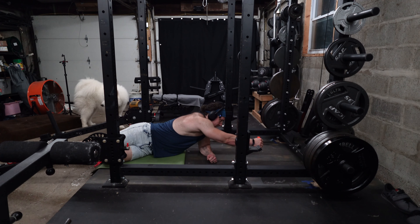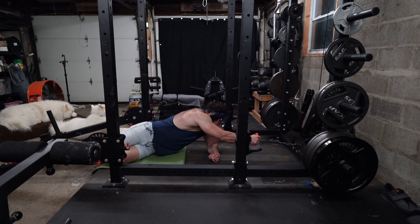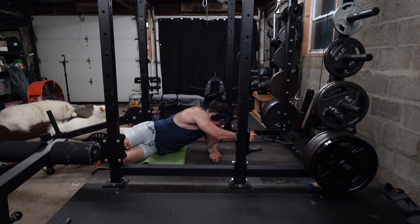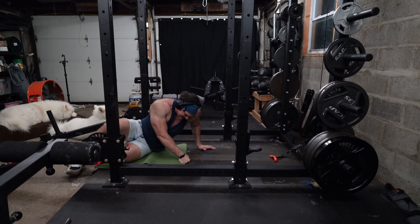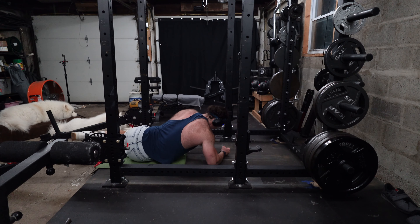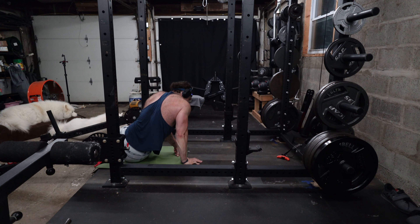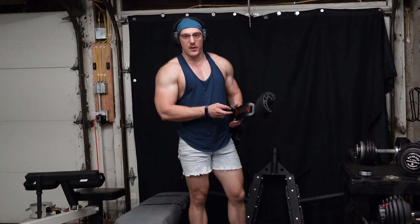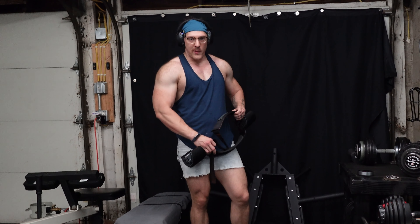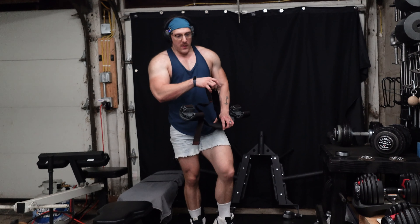Set number two, adding a little bit of weight. Let's see how this feels — oh yeah. Probably a little too much, but we'll finish this out. Definitely a little too much. If you saw the last video, the EZ curl bar broke — the collar came completely unwelded. I'm going to attempt to JB weld it; it's not load-bearing, it just stops the weight from sliding into the bar where your hands are. I just haven't had time to do it yet, but thankfully we have another EZ curl bar.